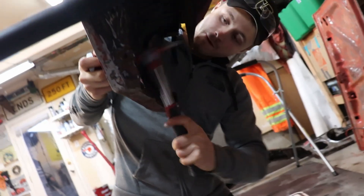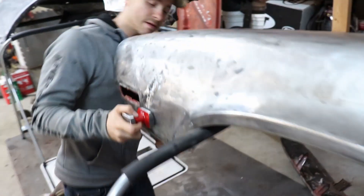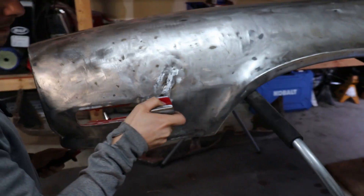Keep going. It sucks not having a lot of space but we're making it happen with what we've got, so it's all good.